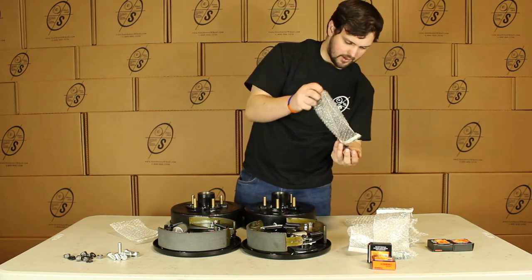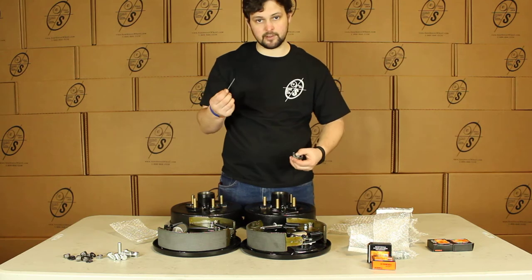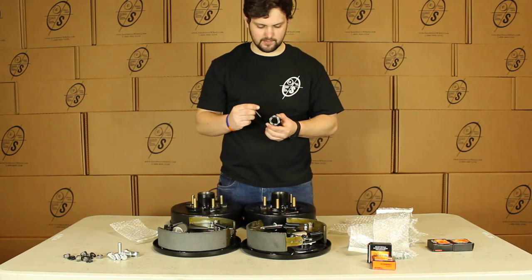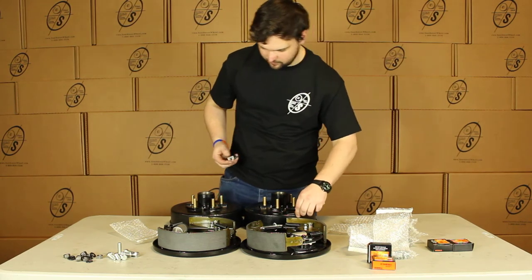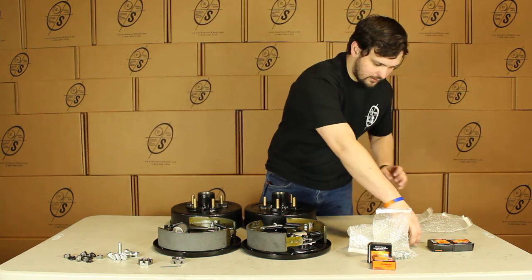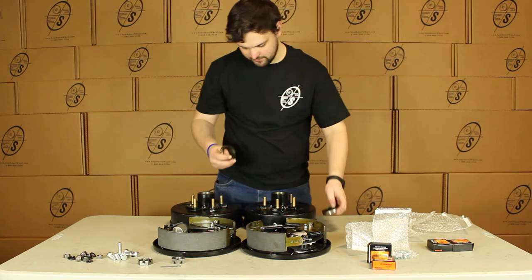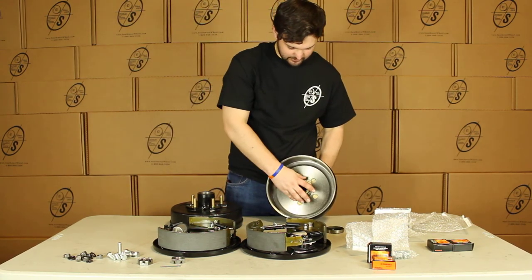Then we have our castle nuts and our cotter pins. Most guys won't send you the cotter pins, but we like to make sure that you have everything you need. You'll just stick the castle nut on the spindle and stick your cotter pin through to hold it on nice and tight. And you're going to get two seals with this. Once you stick your inner bearings in, you'll just stick the seal on right there.